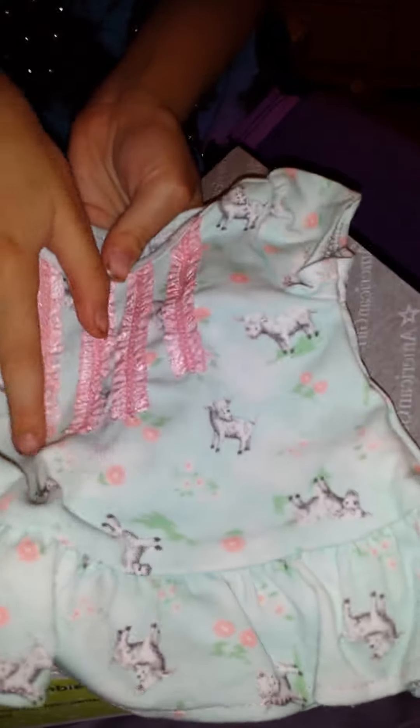Oh my gosh, this is so adorable! It's blue — a really pretty blue — and look at all these lambs and flowers. There are four lines of really pretty pink ruffles, it's short sleeve, and it kind of looks like it could be a really short dress with tights.